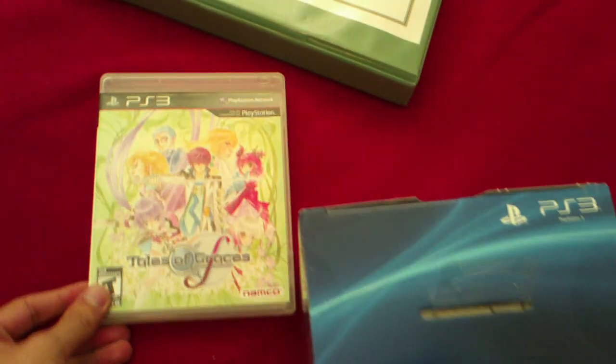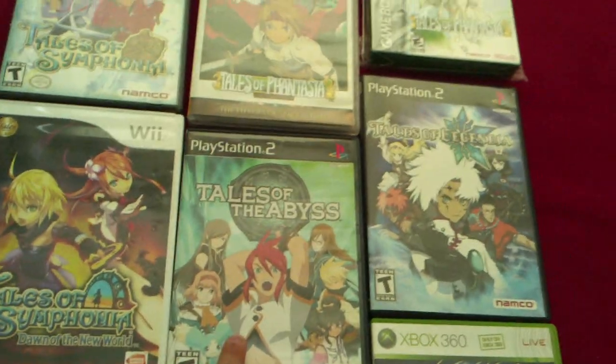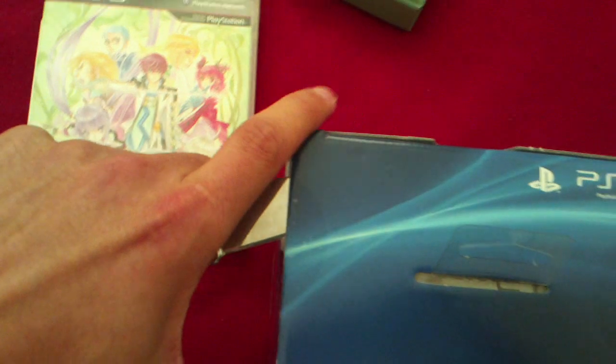My friend and I have co-oped Tales of the Abyss and Tales of Symphonia. We're big Tales fans, so we really want to co-op Graces F together.